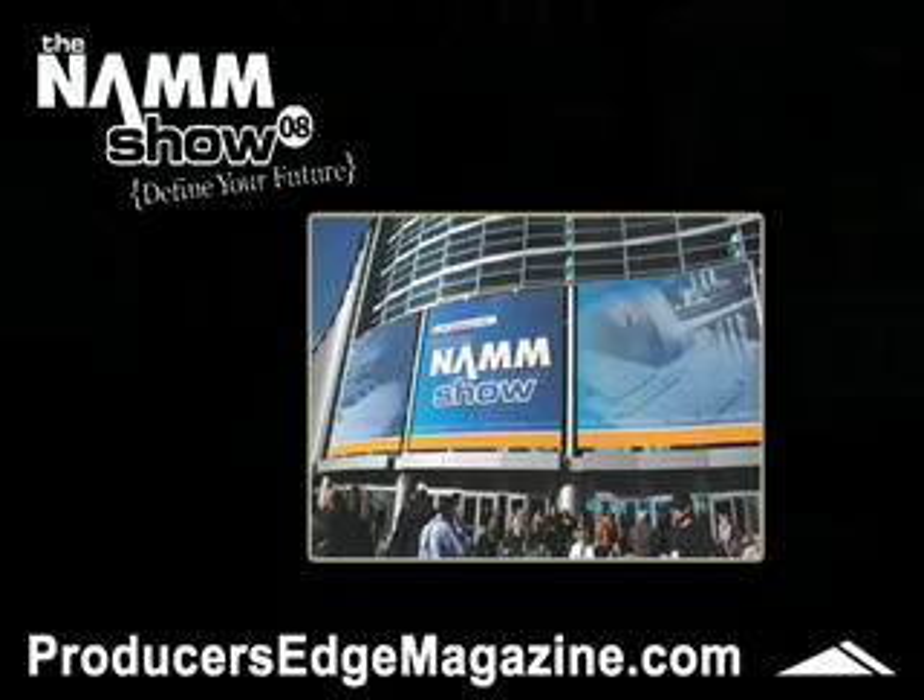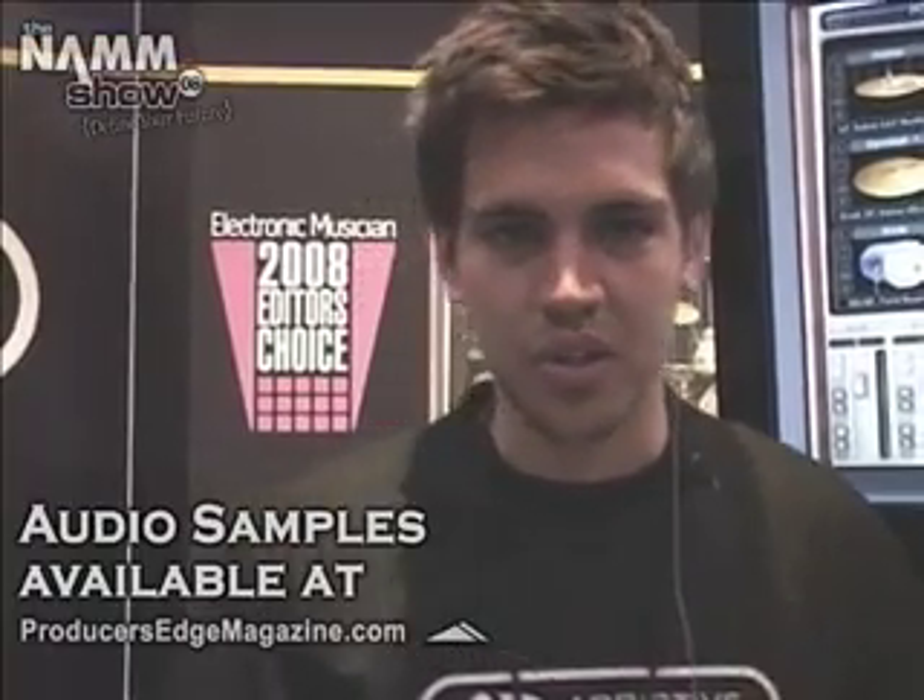Hi, this is Jacob from XLN Audio. We've got a product called Ubuntu Drums. It's a really cool drum production tool. It gives you very fast results, it's flexible, and I'm going to show you how to use it.